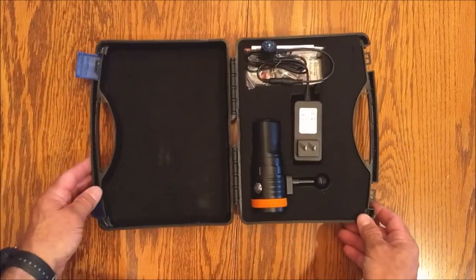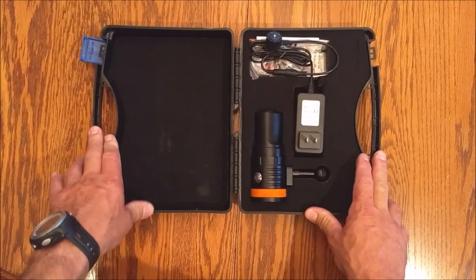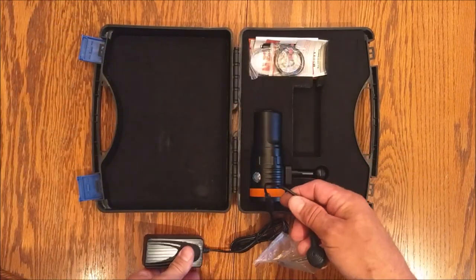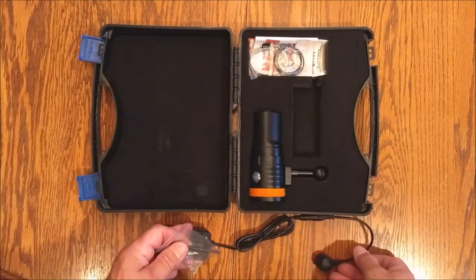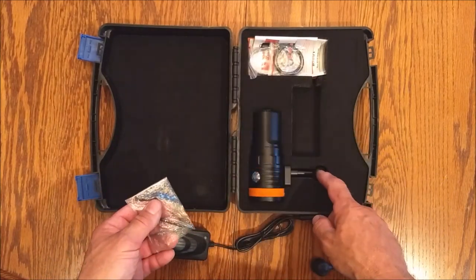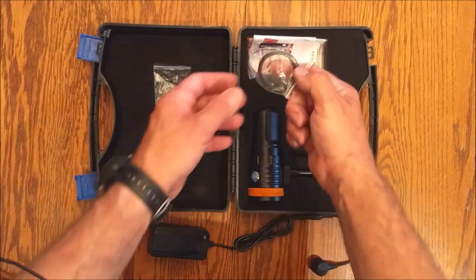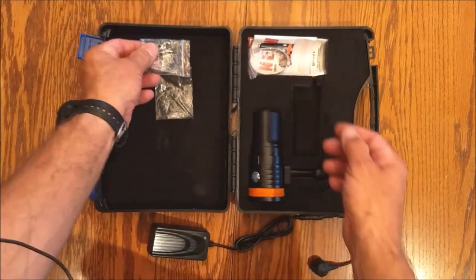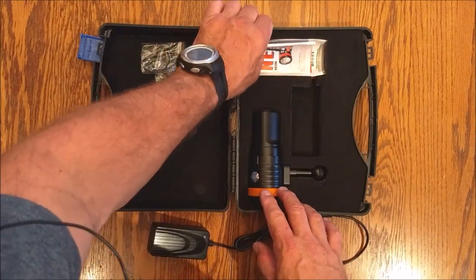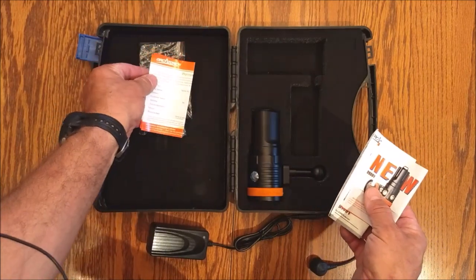Like my D620, it came in a nice hard shell case, which is nice for storage and transport. It has a unique charging system — we'll go over that in a moment. Also in the case, I received an Allen key to install the ball mount, which I've already done. Some extra O-rings, which are nice for future use. The gray band, in case you don't like the orange band. And of course your literature, which includes the manufacturer's warranty.